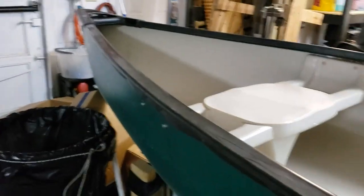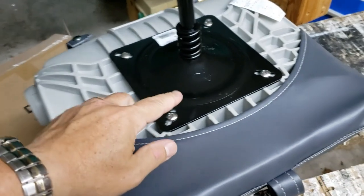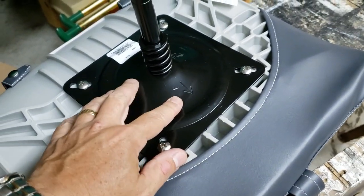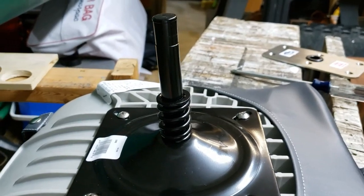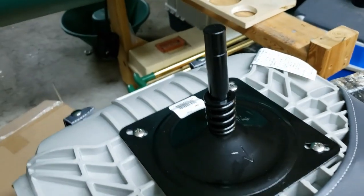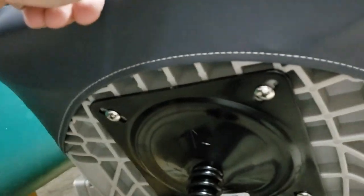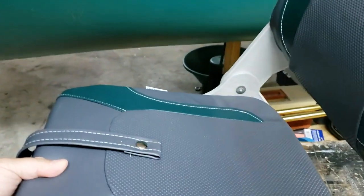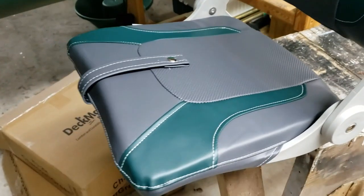Just one more quick note — I noticed this after I put it on: there's a little arrow on the base post. Be mindful of that, because there's a slight tilt to this post. If you put it on pointing to the side like I did originally, it's going to make your chair tilt sideways. You want this arrow pointing to the front of your seat so it slightly tilts back, giving you a bit more contour rather than tilting to the side.